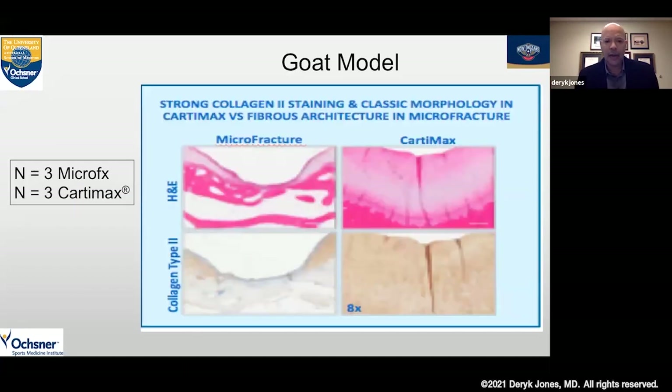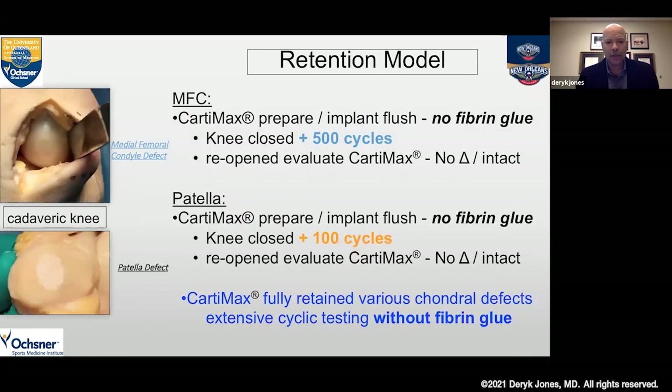When we looked at H&E and collagen type 2 staining, we see what appears to be a normal homogeneous staining pattern for glycosaminoglycans and for collagen type 2, as opposed to the microfracture which shows very poor fill. So we see we have cartilage cells which appear to work as we want them to, producing collagen type 2 as well as proteoglycans.